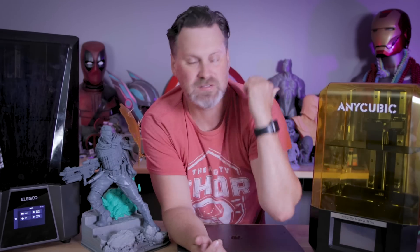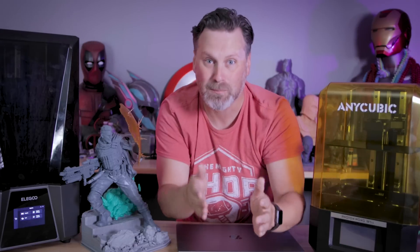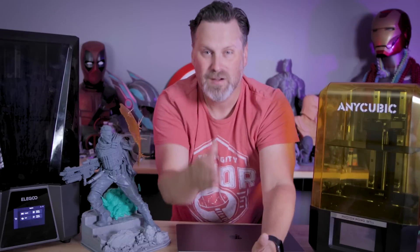ChiTu Systems, ChiTuBox, please, for the love of God, don't make us run through all of these hoops again and all the shenanigans of calling out and making videos like these and posts online about dumb things like this where you are locking down functionality to the boards that you're producing to only be accessible via your slicer software. That is just a really dumb way of doing things. Please try and find a way to separate your boards from your slicers and the functionality between the two.